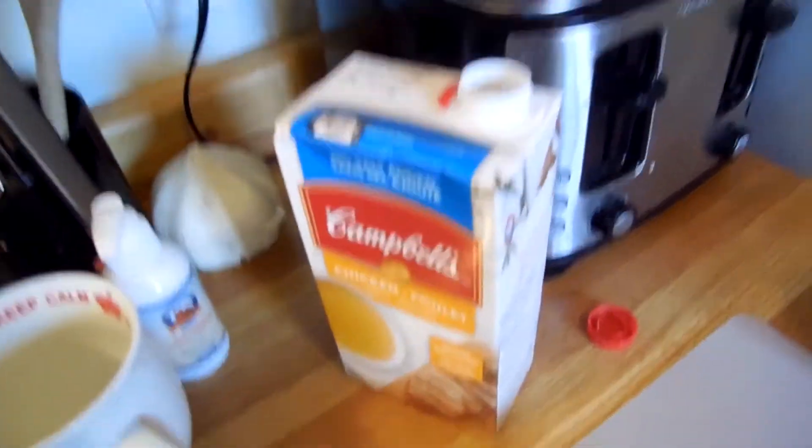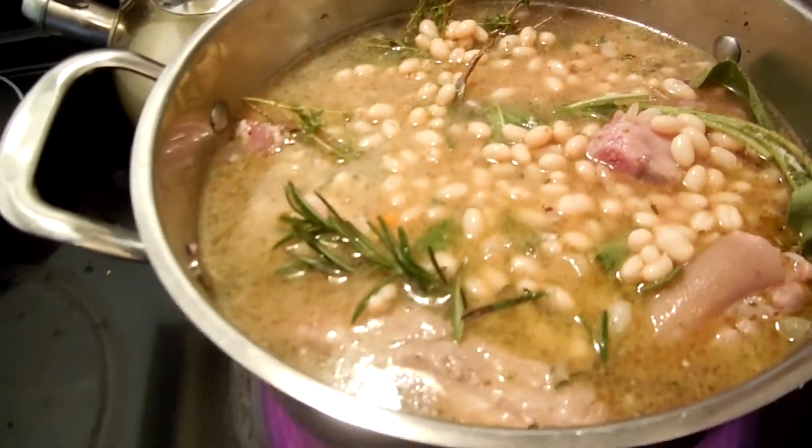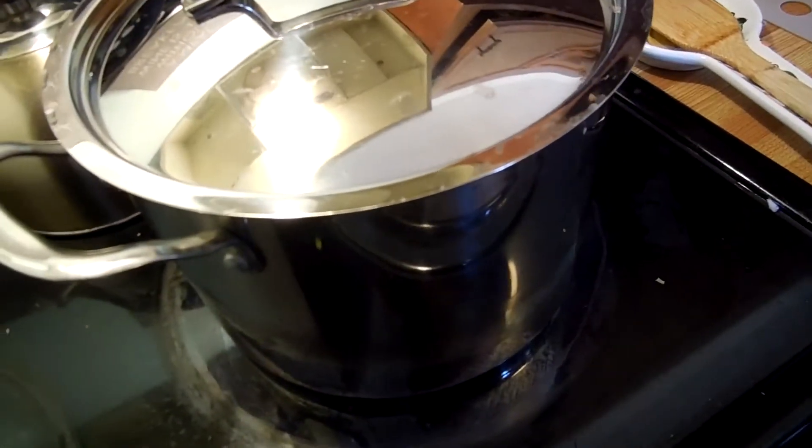Last thing we do is we throw Campbell's in there. But we do have enough, so we put some water in to get it up to the top. Now we just wait for this to boil. Stuff's boiling, that's kind of cool. Let's put ourselves to low and cook this for like, I don't know, until like five o'clock.